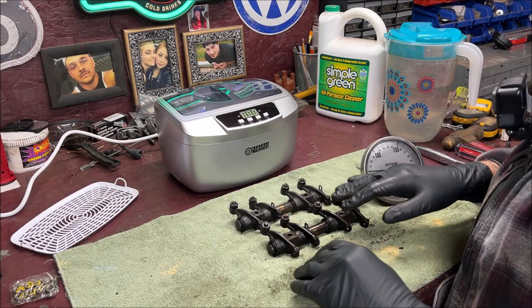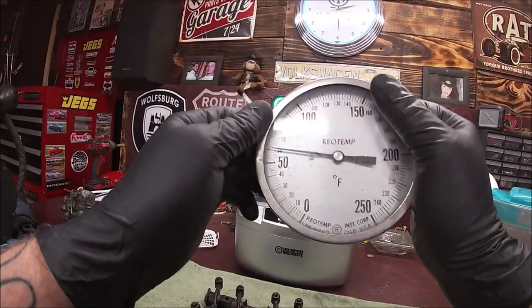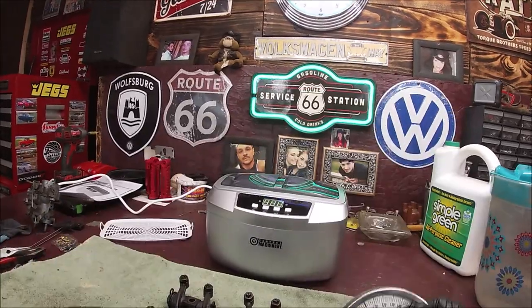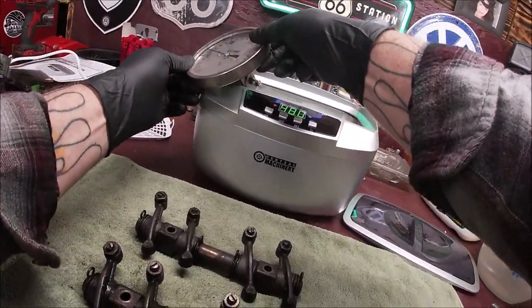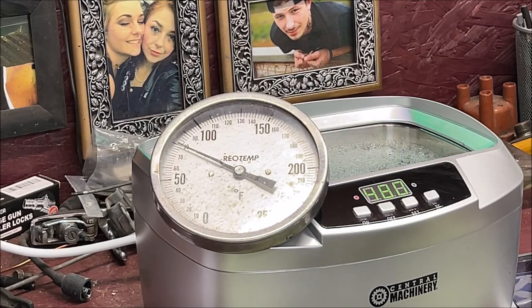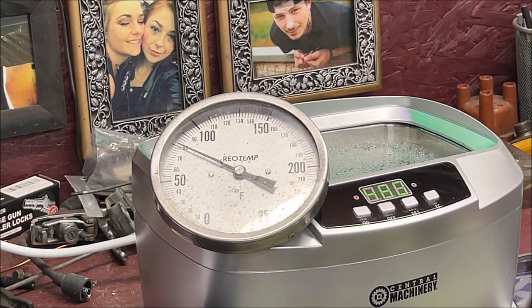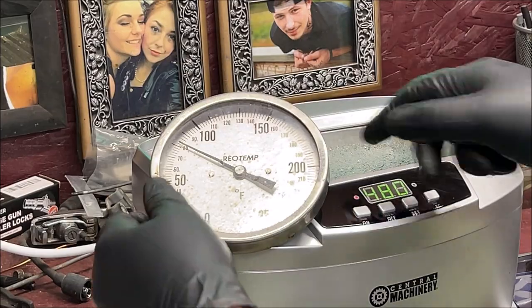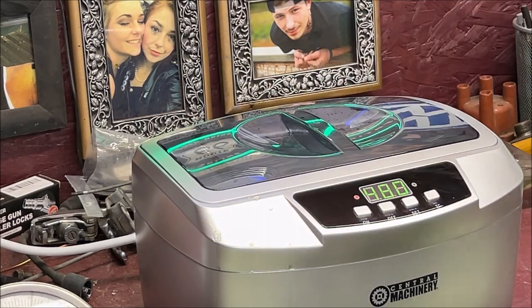I did put the heater on - it's 60 degrees in here. Let's see where it's heated up so far - you can see it bubbling a little bit. Let's check the temperature. It's climbing slowly - we are at almost 81, almost 82, so it's slowly climbing. Let's let this heat up a little bit longer.